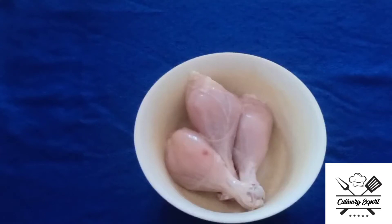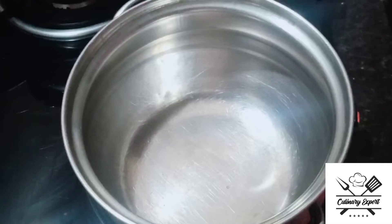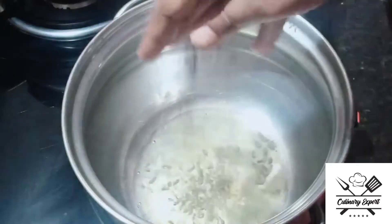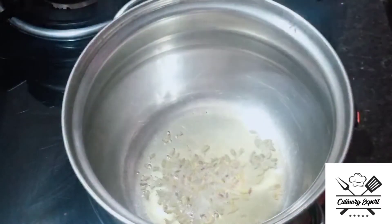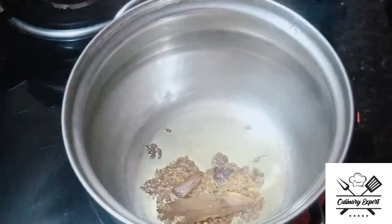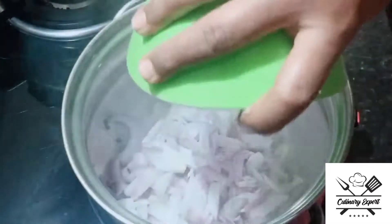Hi friends, today I am going to make the recipe Chicken Rum Sticks Gravy. I am going to add 3 pieces to cook in the cooker. I am going to add some whole spices in the pan and get the nutritional toppings.